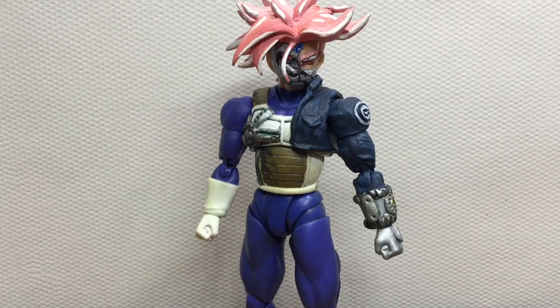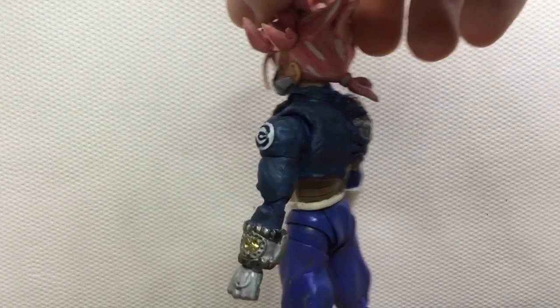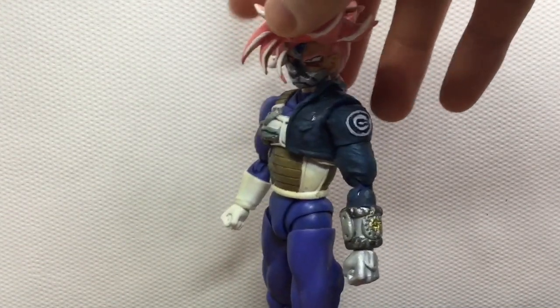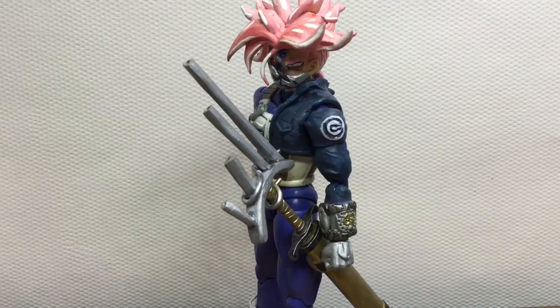Overall I think I did a pretty good job expressing my ideas and putting them onto this figure. It is currently my favorite custom because this is the one I spent the most time on. Please tell me your opinions on my custom figure in the comments below, and thank you for watching.